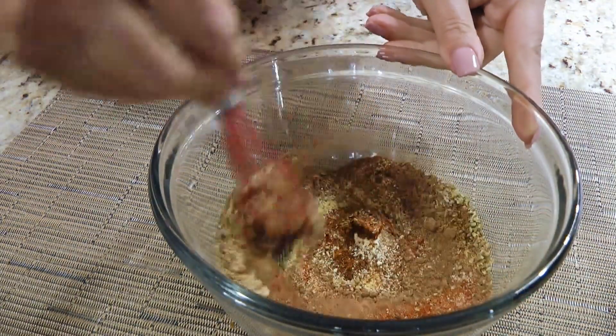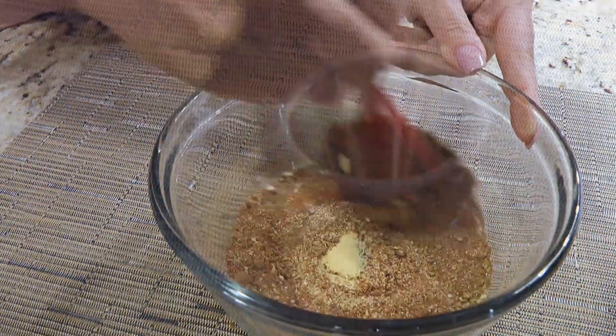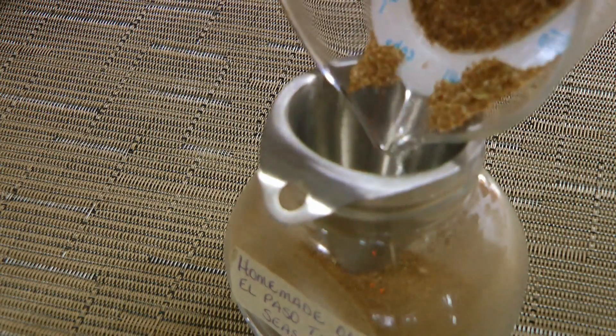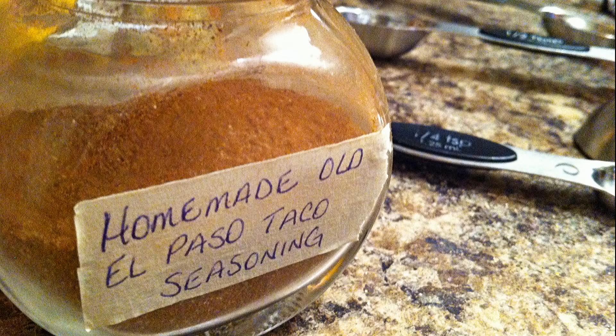We'll whisk the ingredients until very well blended, then transfer our taco seasoning into an airtight container. This will keep for up to 4 months.